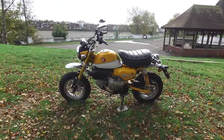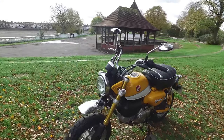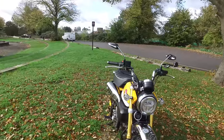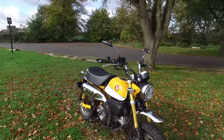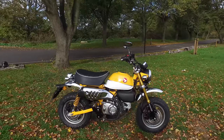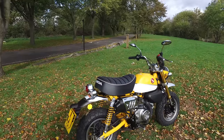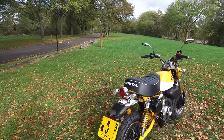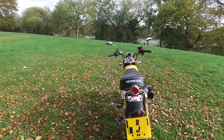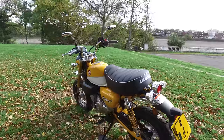The Honda Monkey 125 - when I test rode it a couple of months ago I just fell in love with it, and then I went and put a deposit on one. We've been waiting for the yellow one because I really wanted it in yellow, and finally it's here. Unfortunately the Grom had to be sold, but look at it - look how cool it is, I just love it.